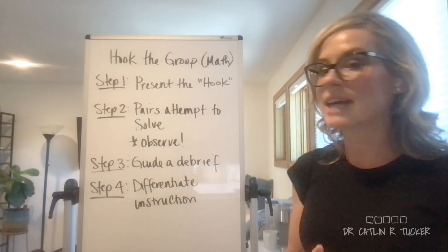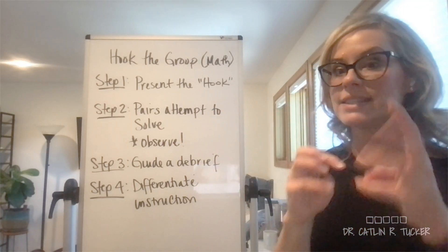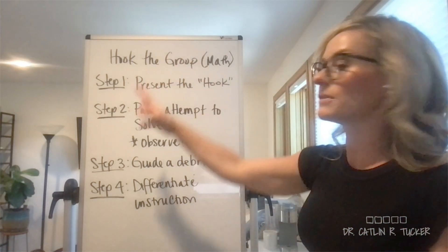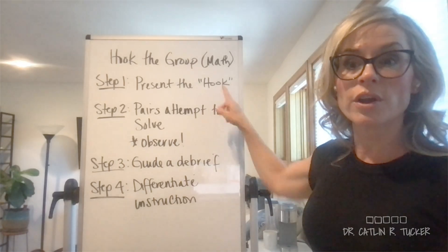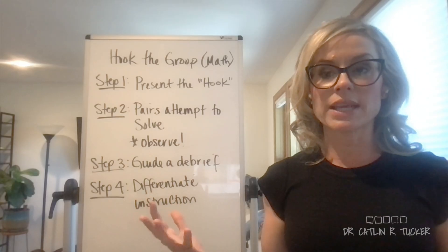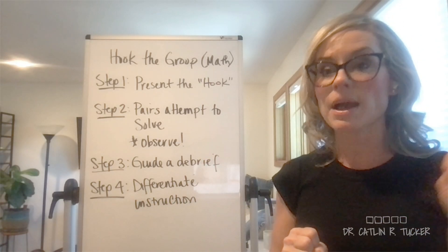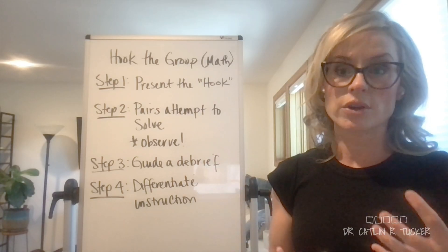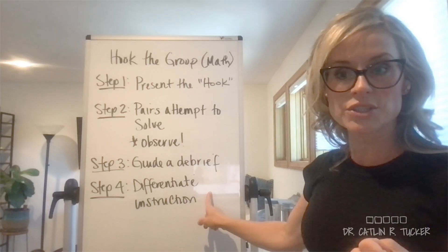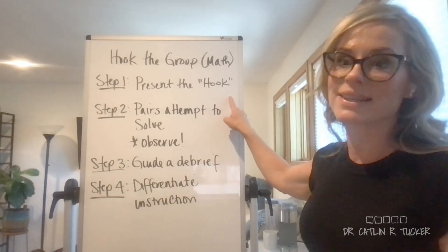I've also worked in elementary classrooms where they'll start with a math puzzle and have students try to figure out how many rectangles are in it. There are lots of different ways to do this. Often we're just pulling the hook from the instructional materials, the math curriculum — you don't have to find something totally unrelated. Most math curriculum we can't get through anyway, so let's grab one of those questions for our hook strategy, grab students' interest and attention so that when we get to instruction, they're more interested in the answer or the explanation because now they've sat in that space of productive struggle.